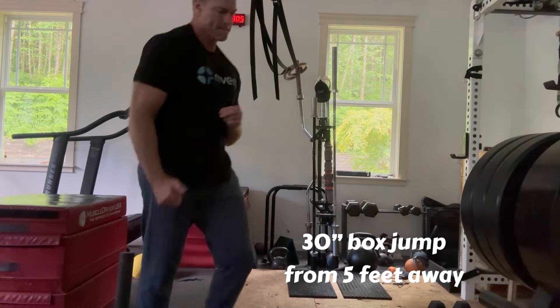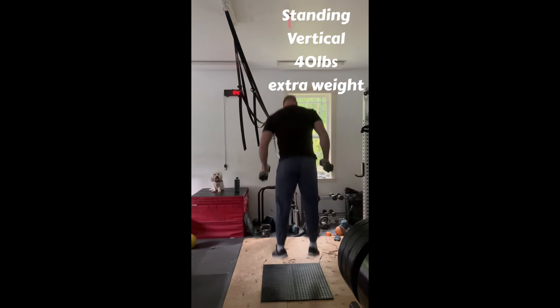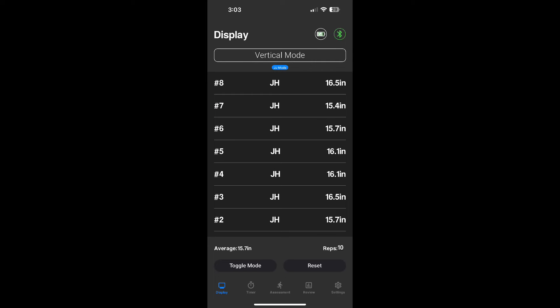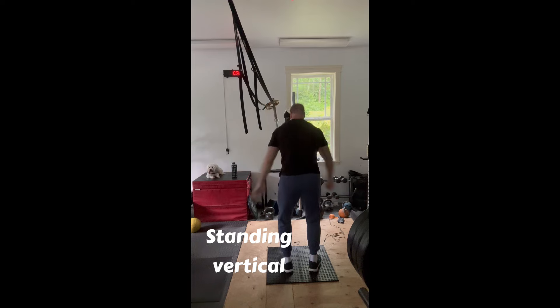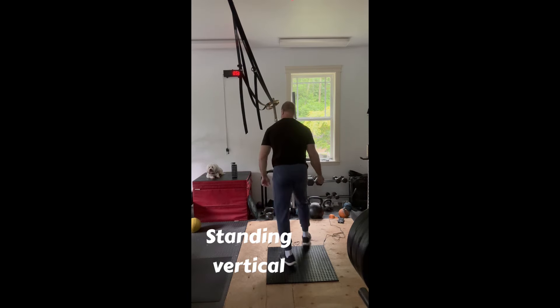Body weight at about 262 pounds today, so doing well. Some jumps holding 40 pounds in the hands, averaging just under 16 inches with that. Then without the weights in the hands, we're getting up around 22 inches, so making some progress here.